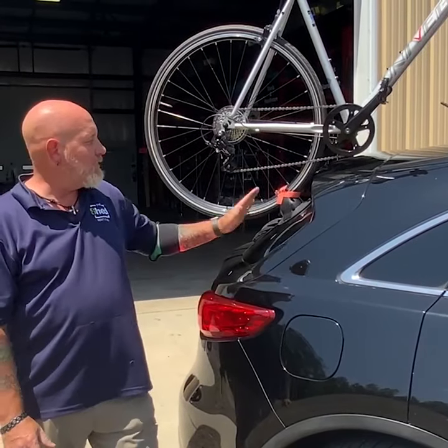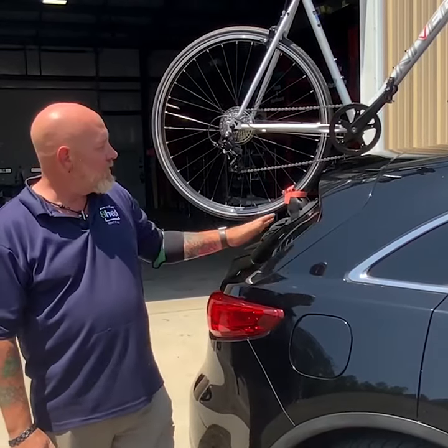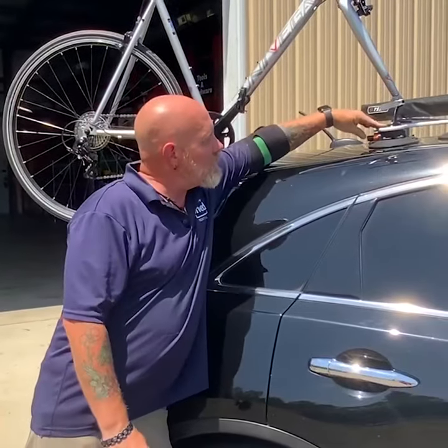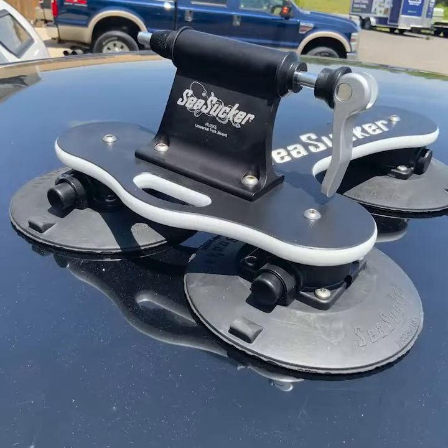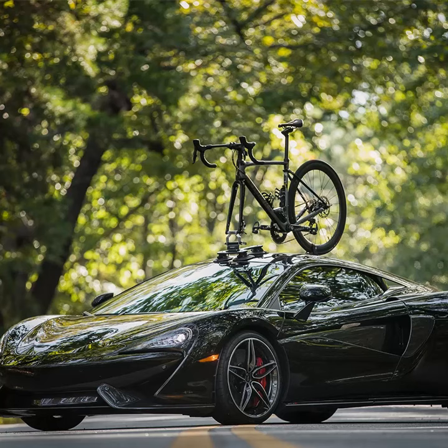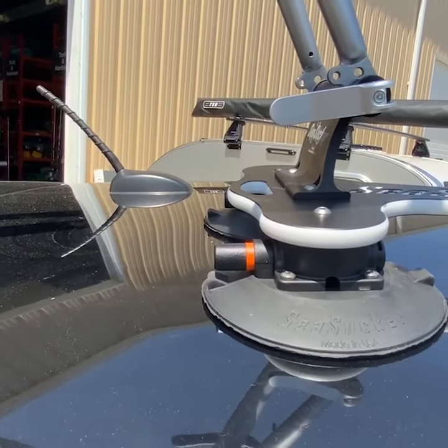Let me tell you about this great product we've got in from Sea Sucker — a bicycle rack with no straps and no buckles. It attaches to either the glass on your car or straight to the roof. Just put the suction cup on, pump it up, and it locks right to it. When you're en route, make sure you stop and check it every now and again.